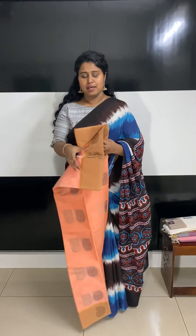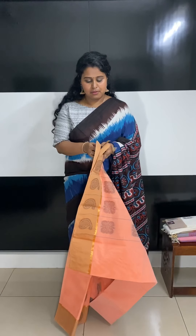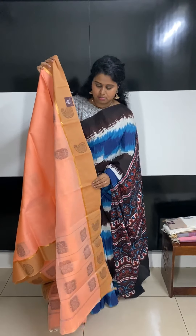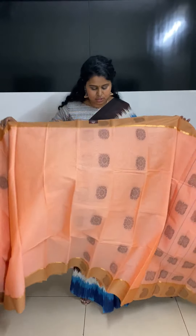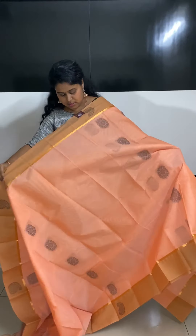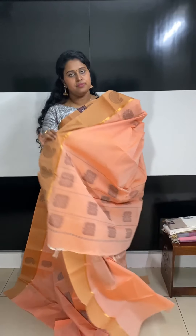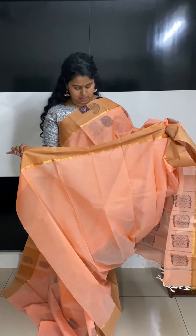This one's in a peach orange color, a very beautiful English color. They have beautiful booties on the border as well as on the body. They come with a blouse fabric of the same body color — this is how the saree would look. They're all in pure cotton, and they come with a running blouse of the same color as the body.